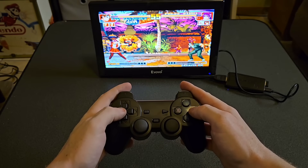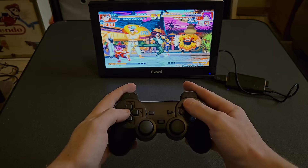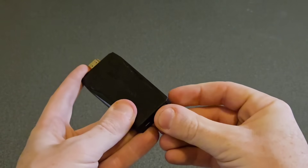How to set up your M8 and M15 GameStick in 60 seconds. Remove the HDMI cover, then plug in the USB dongle for the controllers.